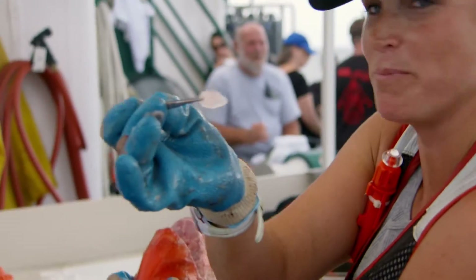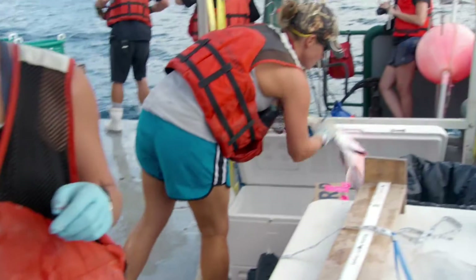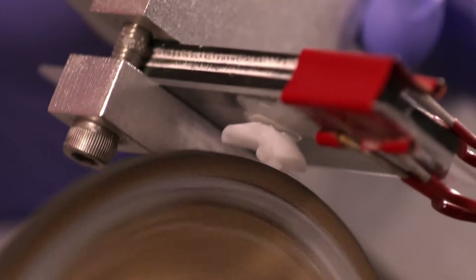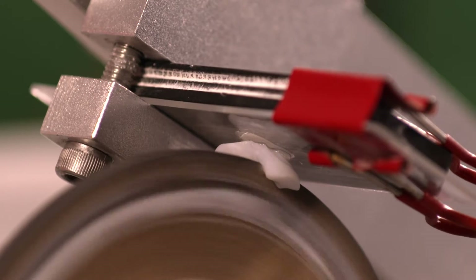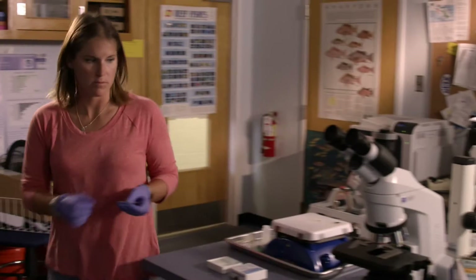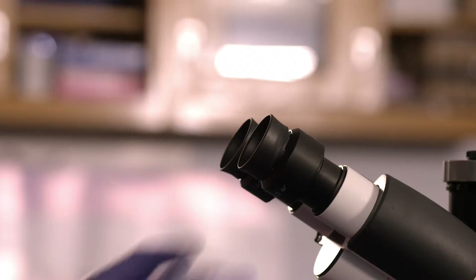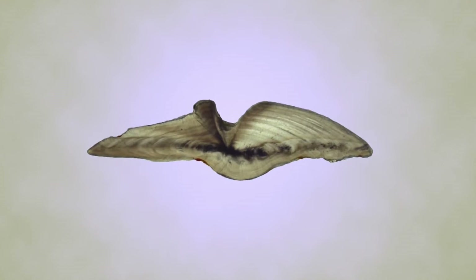I'm taking muscle, gonads, and otoliths from the fish. This is an otolith — it's the ear stone — and when we break open their heads, this is what we're looking for. Once you preserve them and get back to the lab, I've been cutting otoliths on the ice cement saw to cut out the center section to get the most material, and then I put it under the microscope, which will give me the fish's true age.